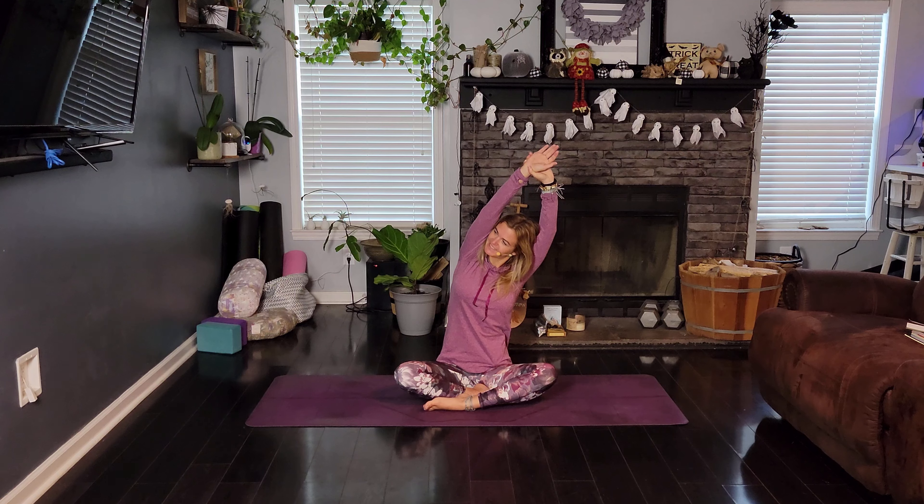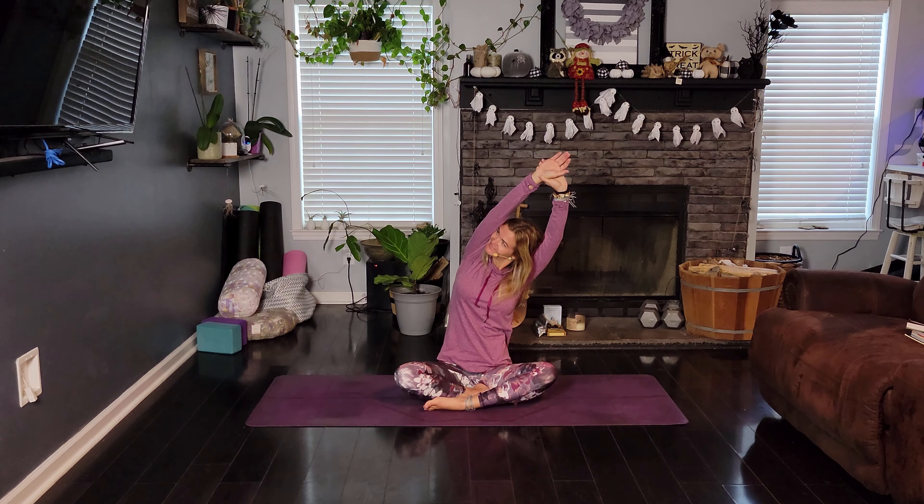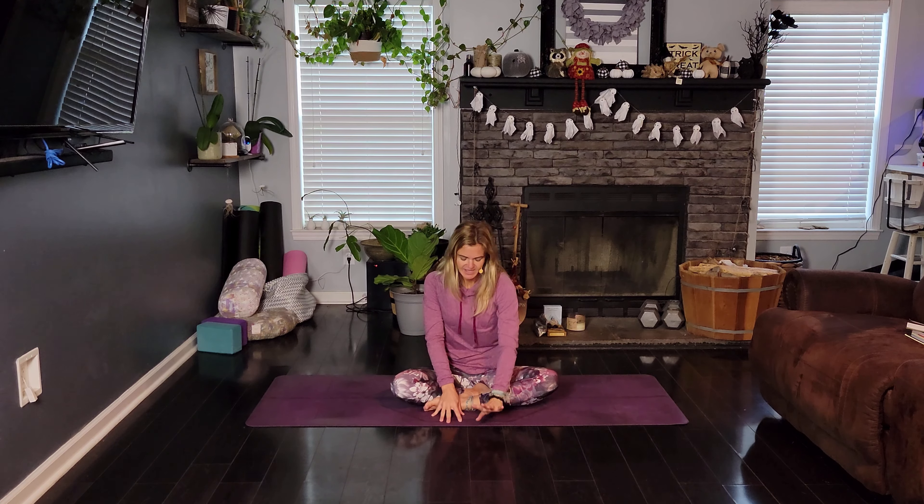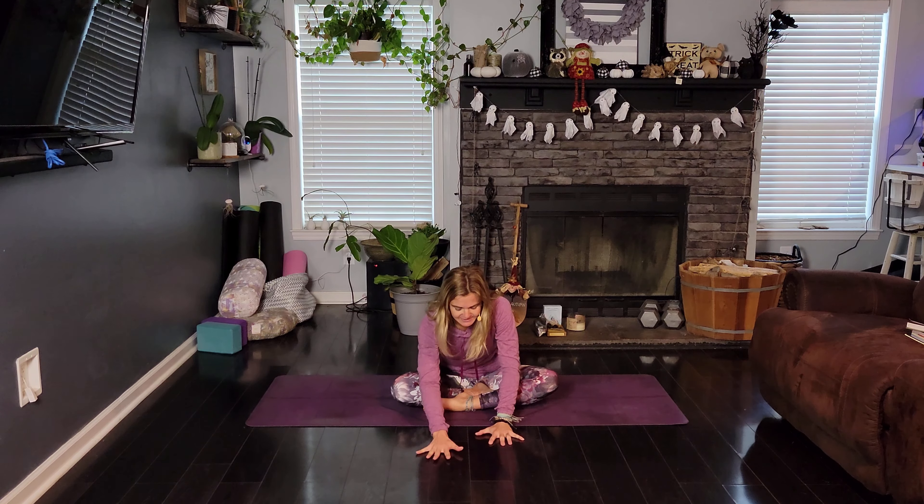Keeping that gaze lifted, chest is lifted. We are smiling happy yogis. Inhale back to center. Beautiful. You can drop those arms down to the mat in front of you and let's go ahead and walk our hands forward.